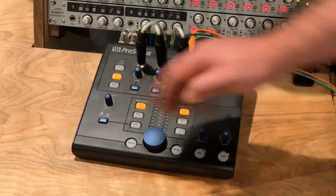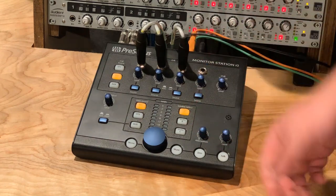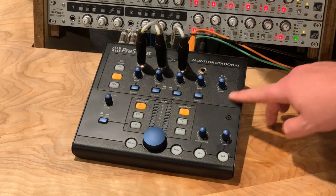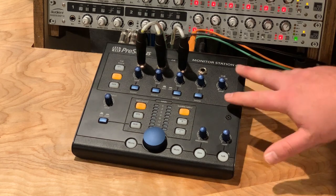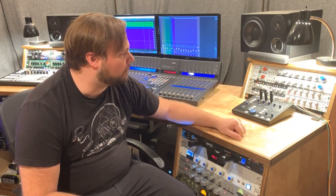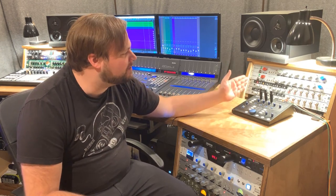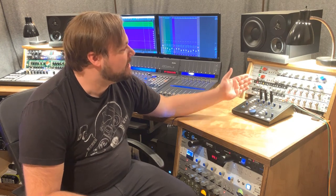But other than that, it's great. The talkback mic works great, and everything is incredibly easy and intuitive to route. If you're looking for a very simple monitoring control solution, this is a really great and affordable option. So there you go — some basic control overviews for the PreSonus Monitor Station V2. I love this thing. It's super affordable, super easy to use, but it does allow a lot of flexibility. I think it's perfect for a studio like mine.